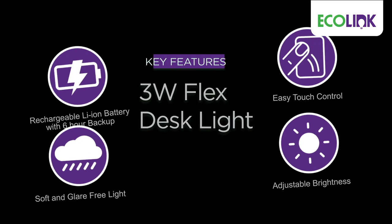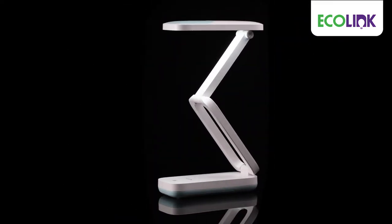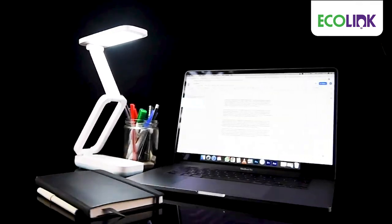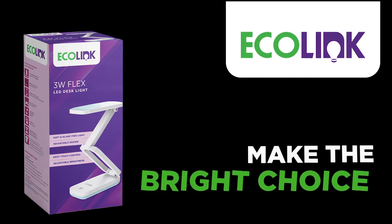These features make Echolink Flex Desklight your perfect companion to help you focus on your studies or office work. Echolink — make the bright choice.